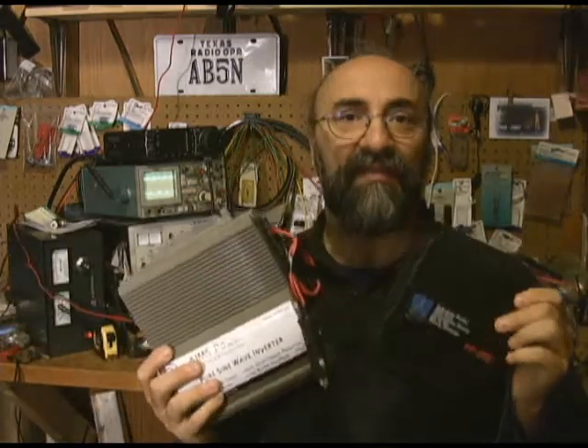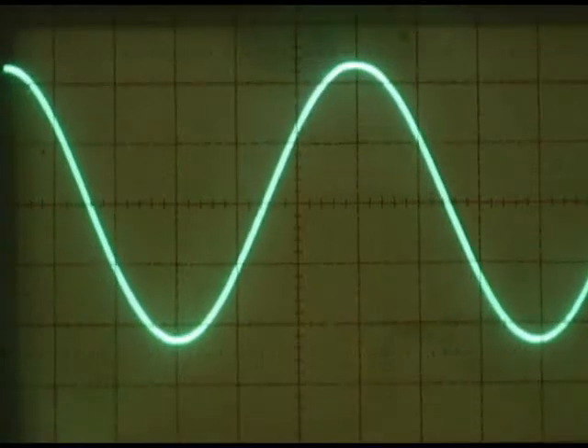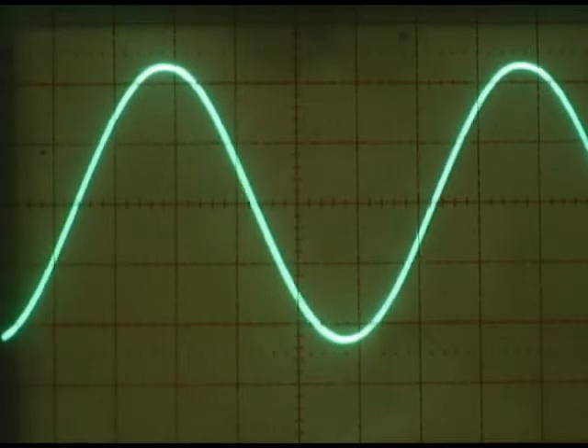Now we're going to go into the electronics lab and show you the exact output of a modified sine wave inverter and a pure sine wave inverter. The sine wave inverter puts out a nice smooth waveform changing from plus to minus through that center zero volt point.